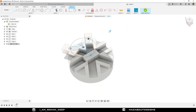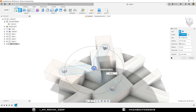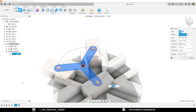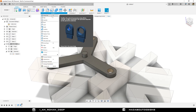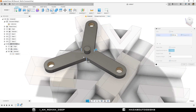Go to Extrude command. Select this circular profile and drag it upward up to 10 millimeter. Click OK. Turn on the visibility of the previous sketch. Go to Extrude command, select this profile and give it an extrude distance of 5 millimeter. Operation: Join, and click OK. Now I am going to provide some fillet here. Go to Fillet, select these three edges and fillet them up to 50 millimeter.